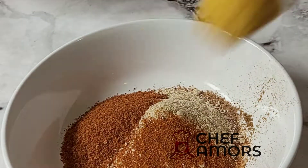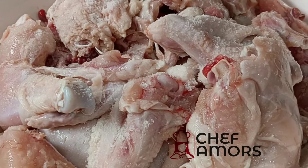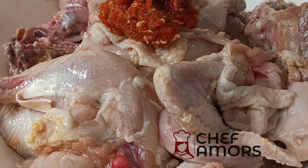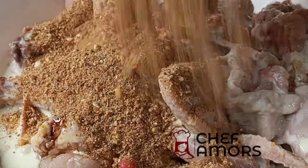garlic, chili, salt seasoning, and my special yagi mix. Mix that up together and set aside. Now I season my chicken with salt and seasoning, some scotch bonnet, soy sauce, yogurt, and then my dry spice mix that I mixed earlier.